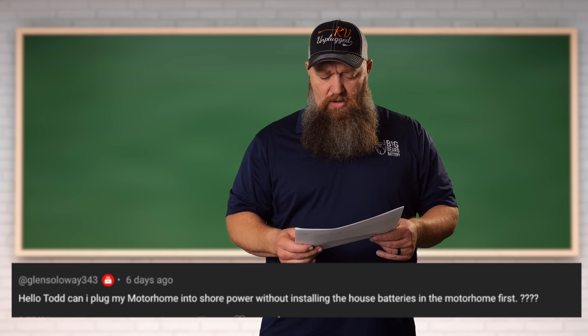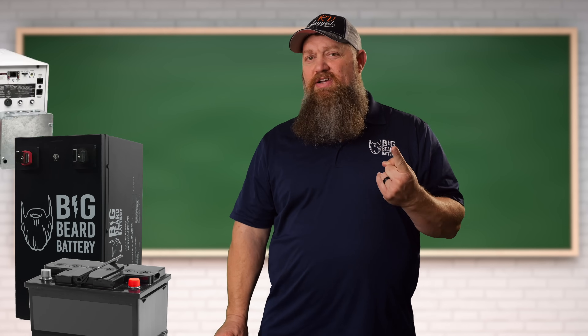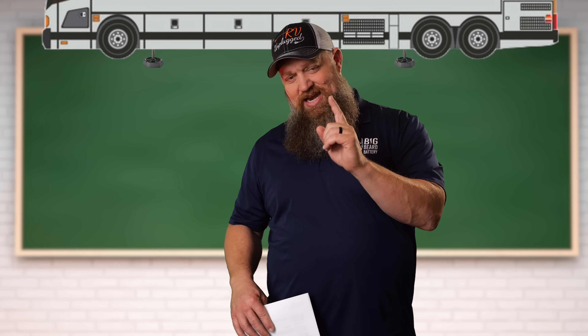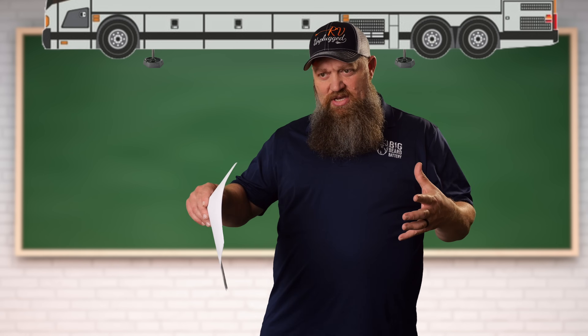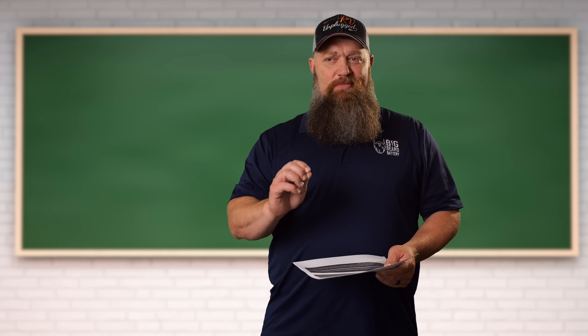Hey Todd, can I plug my motorhome into shore power without installing house batteries in the motorhome first? Well, that's kind of a catch-22. Your batteries and your converter work together to handle big loads. With the motorcoach, that's going to be your landing gear. Your alternator and slides need the engine on. Can I run things with just my converter? With a limited answer, yes.